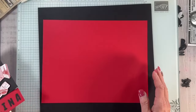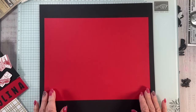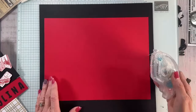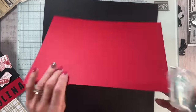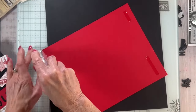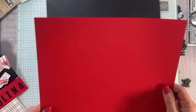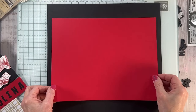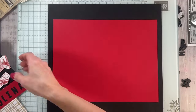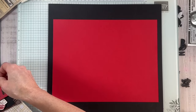This was the first page I did, which I took apart. What I decided to do instead was take a piece of black 12x12 cardstock and then another piece of the Real Red 8.5x11. I'm just going to add a little Stamp and Seal to that, and lay it in the middle. Then I have a piece of our designer series paper from our celebration items.